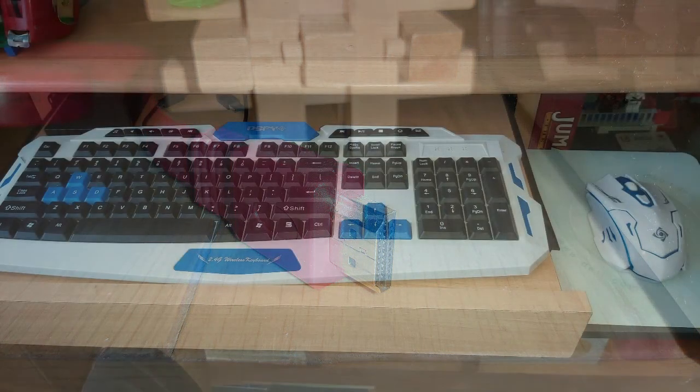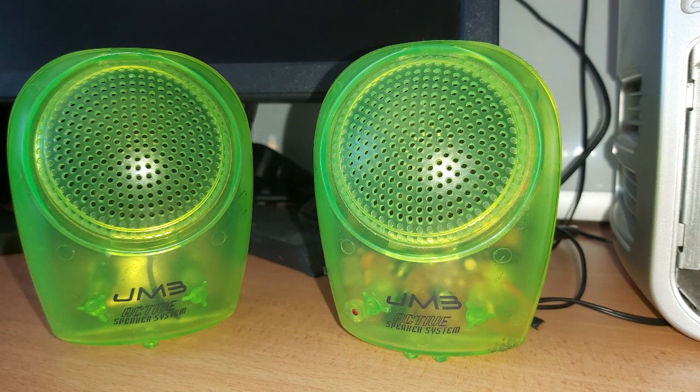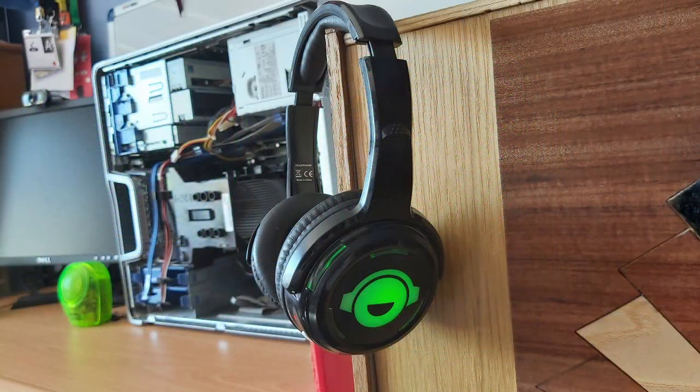The next peripherals are the keyboard and mouse. These are what you use to control what is happening on the computer. The keyboard allows you to put in text input and the mouse allows you to move around the cursor. If you would like to hear some sound coming from your computer, you may need to plug in some speakers. Or if you prefer sound that is a bit more private, you could also use headphones.